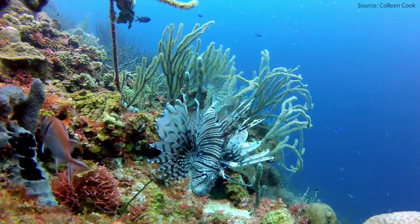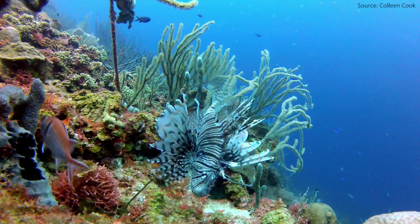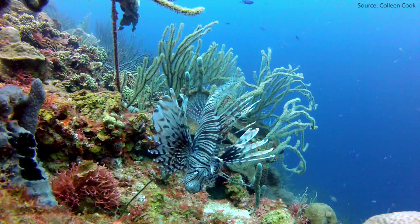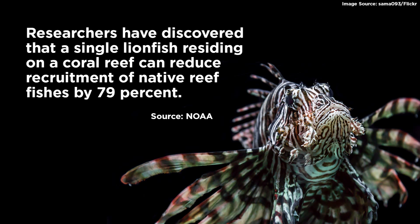Lionfish are an invasive species of fish and they are wreaking havoc on all of our marine ecosystems along the entire coast of Florida and even throughout the entire southeast United States. We're concerned because these fish are depleting our native marine fish and other species.